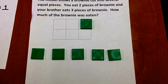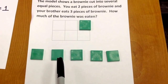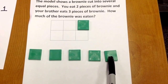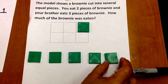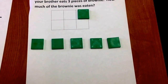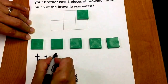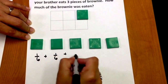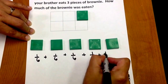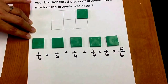We know that each piece is one-sixth, so we're going to count: one-sixth, two-sixths, three-sixths, four-sixths, five-sixths of the brownie was eaten. Now I'm going to represent that as the sum of the parts of the whole: one-sixth plus one-sixth plus one-sixth plus one-sixth plus one-sixth equals five-sixths. Five-sixths of the brownie was eaten.